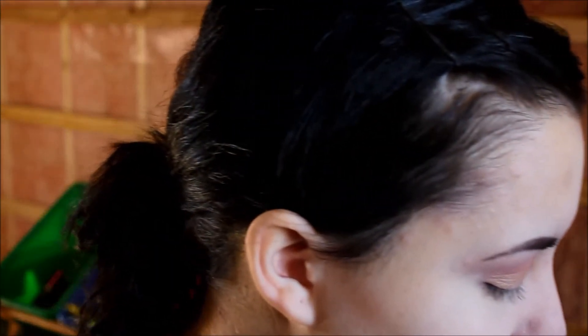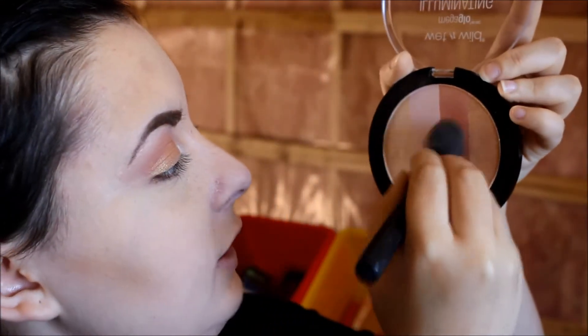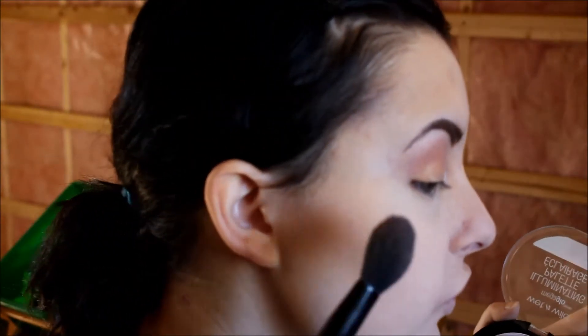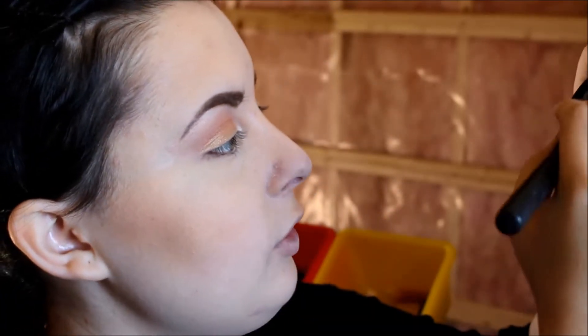So now I'm going to use the Wet n Wild Megaglow Powder as a blush. I'm going to take this color right here, and just a little bit above my contour. It's lower, but for the upper part I'm going to mix the dark and light pinks.